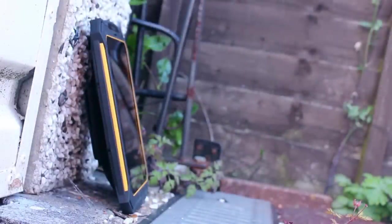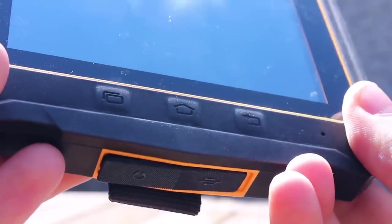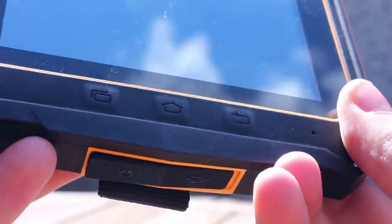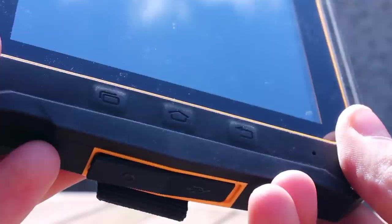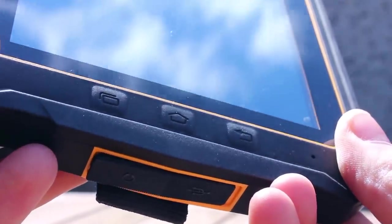The Android buttons — home, back, and menu — are just below the screen. The difference with these is that they are not on-screen buttons as is typically the case; they are physical ones you can touch.